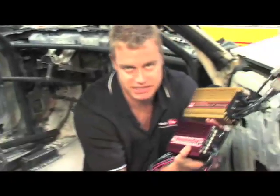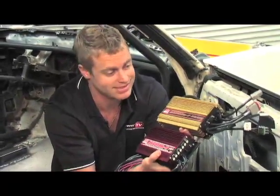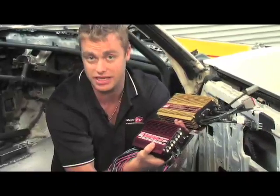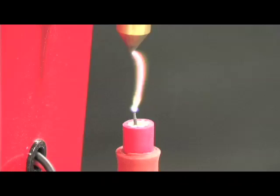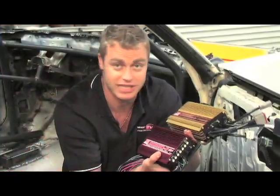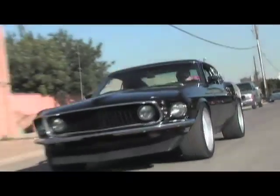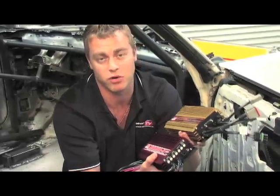MSD uses capacitive discharge technology to create a very high primary voltage. What that means is that every spark from an MSD ignition is an extremely high-current spark. These high-powered sparks ensure combustion of the fuel mix from idle to high racing RPM. Also, for your daily driver or street car enthusiast, you can run a larger spark plug gap. Both of these things produce more power and performance.